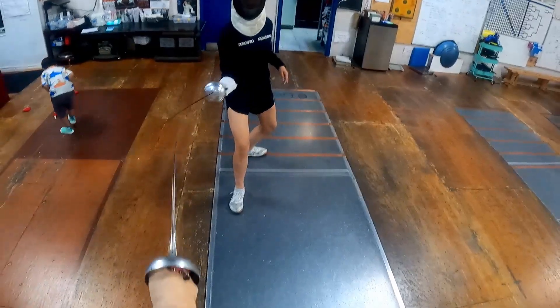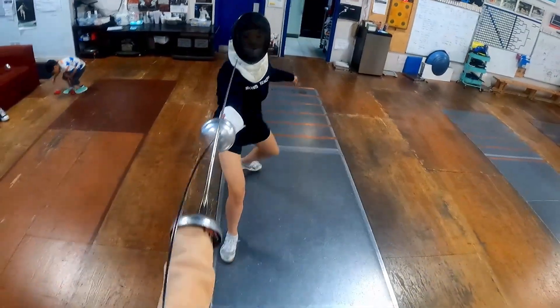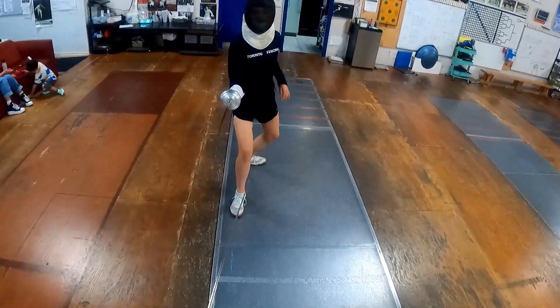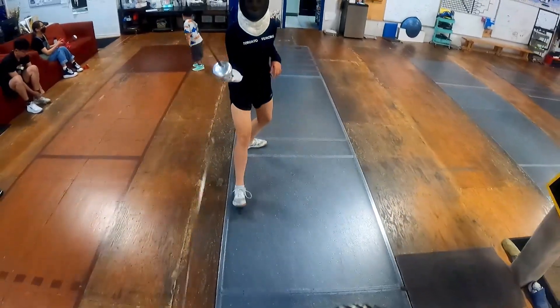Up, down, up. Good. Stand back. That's right. Don't search — just disengage and make a hit. Don't search.